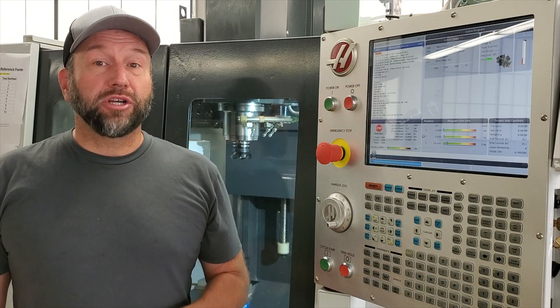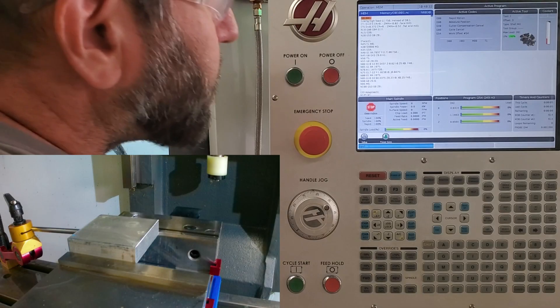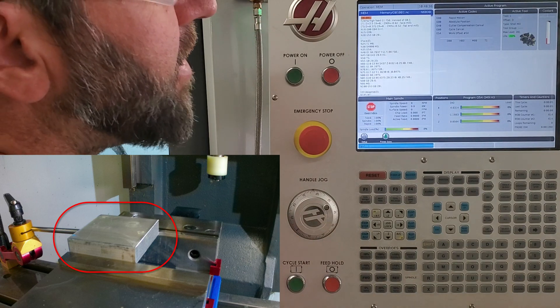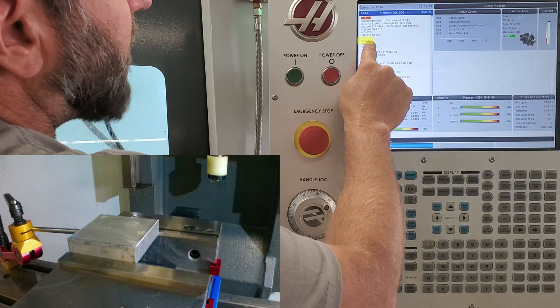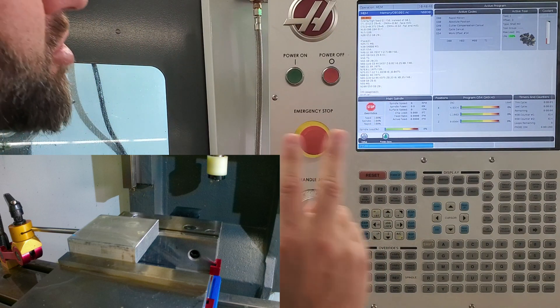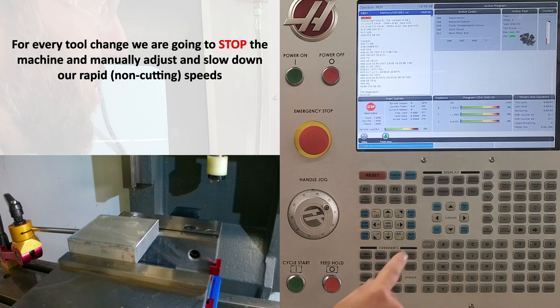Please try to follow along as I show you how to adjust your rapid non-cutting feed rate speeds when running a program for the first time. I have my workpiece secured and elevated in my vise, my program loaded into memory, and I'm ready to go. To make this part, we're first going to run a facing operation followed by a 2D adaptive operation, which will account for two tool changes. For every tool change, we're going to stop the machine.